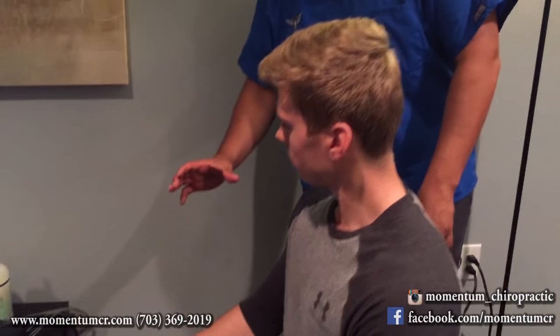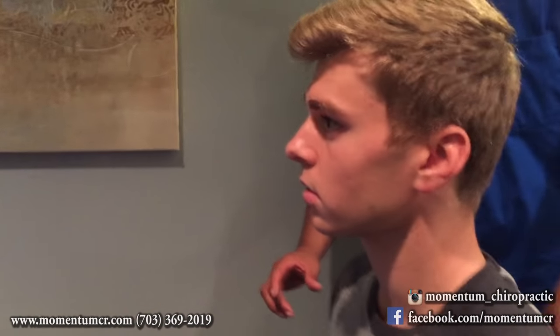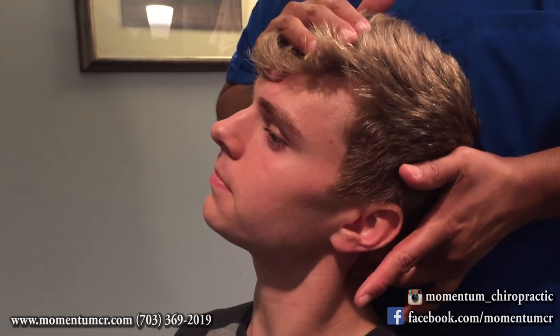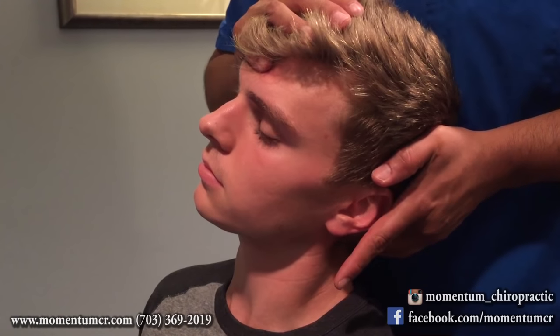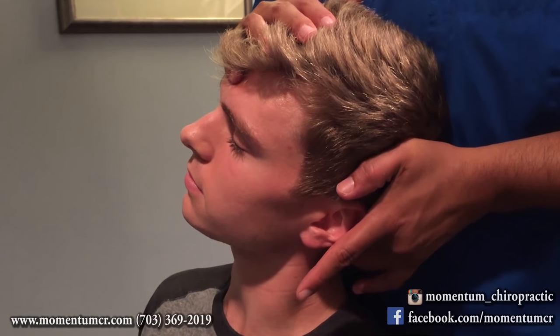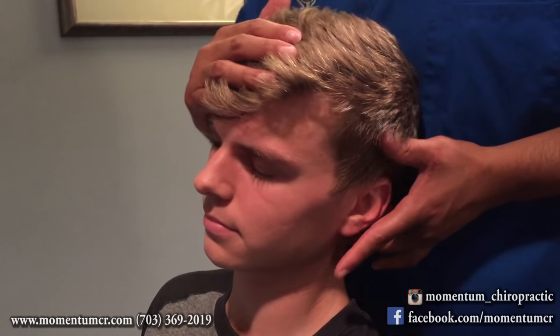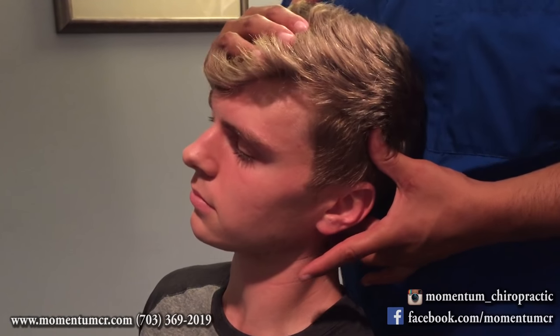Jason, if you want to set up for the adjustment right over here. Caleb, we're going to have you scoot up on your chair and lean your upper body back. Now we're going to palpate through the neck and feel. We feel something right here — this is going to be a restriction. As we were explaining to Caleb, every segment should have six ranges of motion. Right now we're coupling a lateral extension with a posterior extension, which creates a rotational movement based on the way the facets sit on the spine.